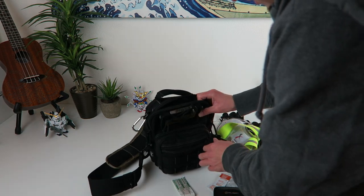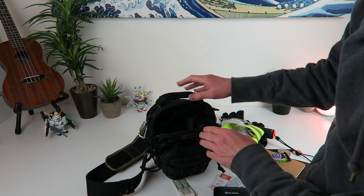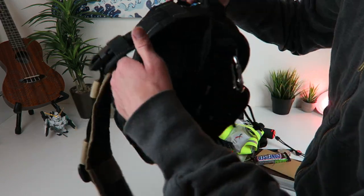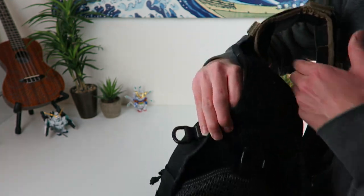Getting into the middle compartment — this thing's pretty basic: you have the main compartment, this middle compartment, a small front compartment, and then a concealed carry compartment on the back.